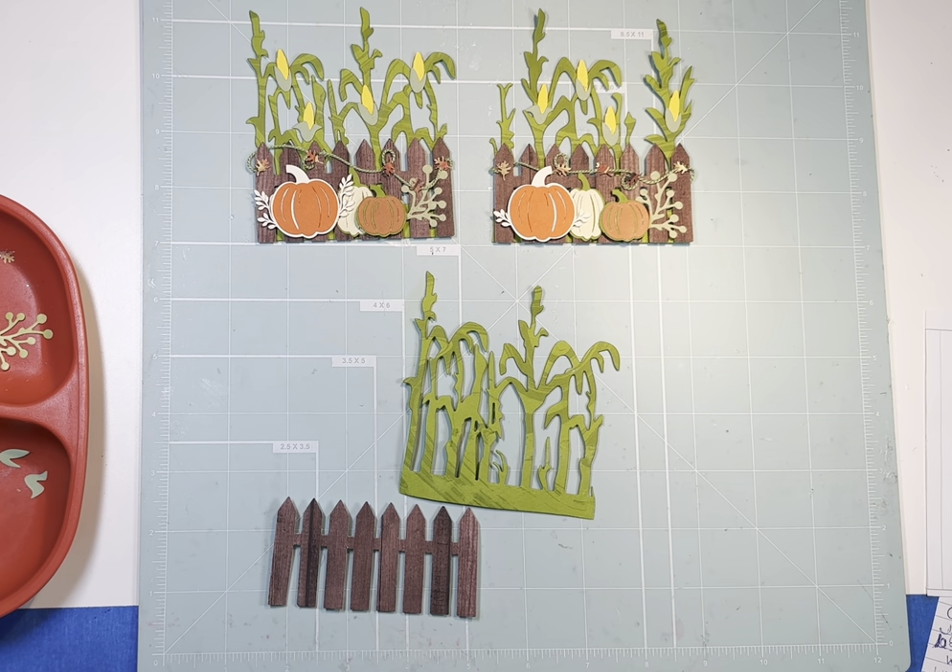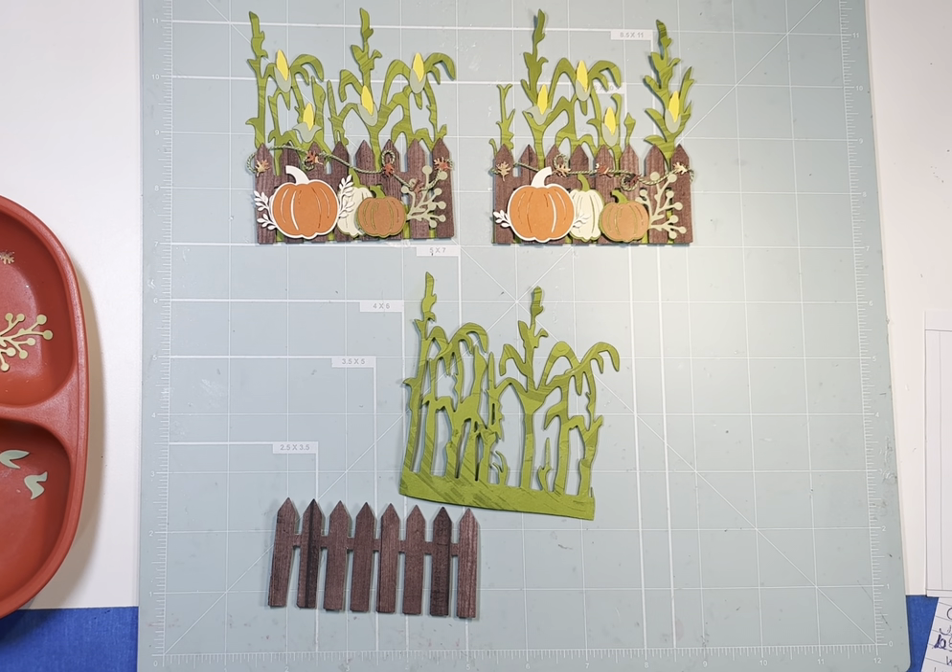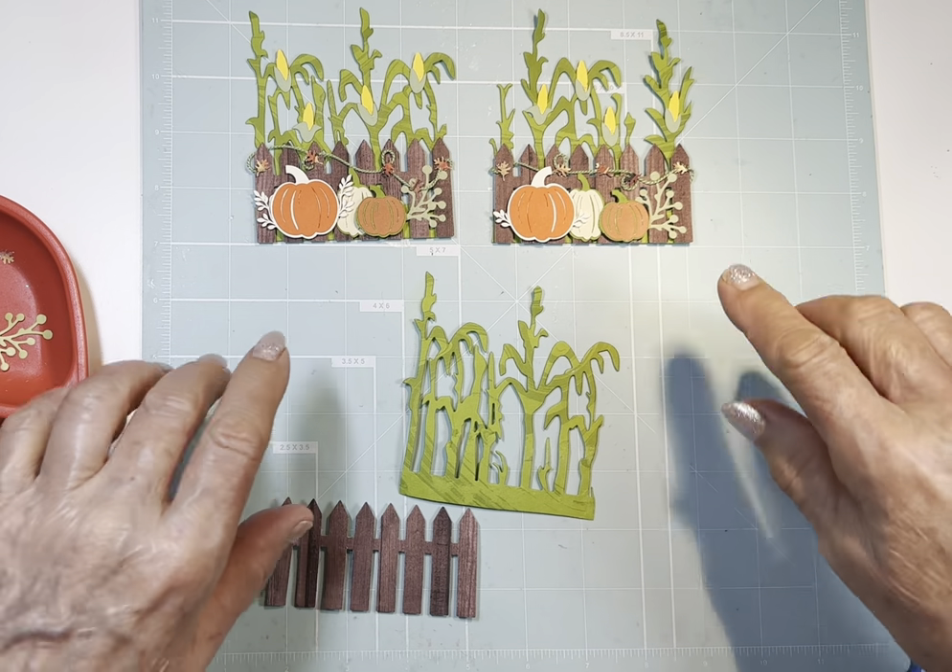Good evening, this is Carolyn, and welcome to Scrapbooking with a Twist. We are going to do our Scraps to Embellishment main swap tonight, and the title of that swap is Pumpkin Patch.